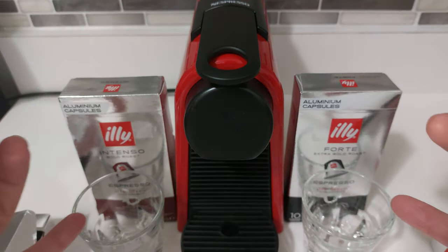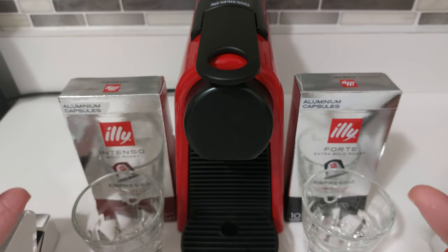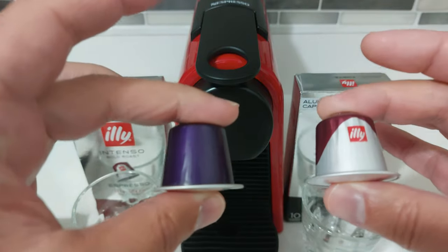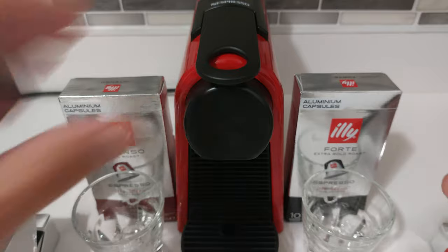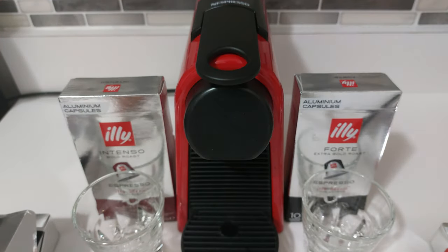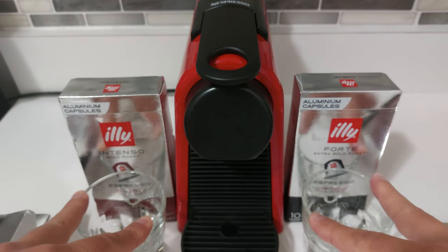I'm going to show you the crema and go through what I think about the difference in taste, but I definitely wanted to show you this and make sure you know that these do work — that's always a concern. As a little spoiler, the difference is obviously that one is stronger than the other, and it definitely is.